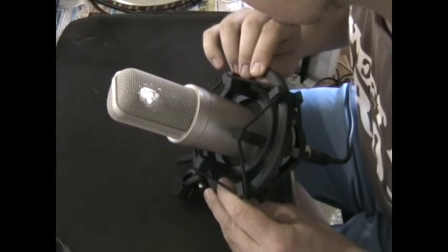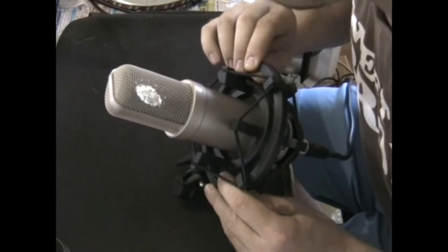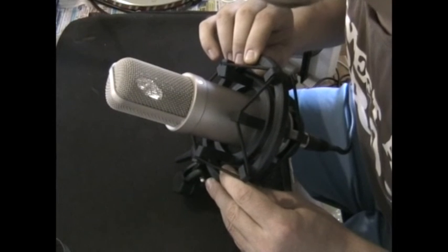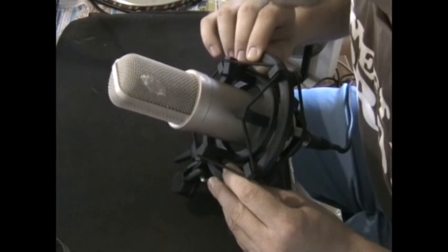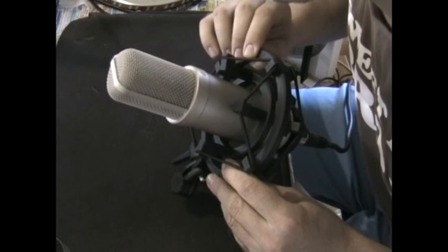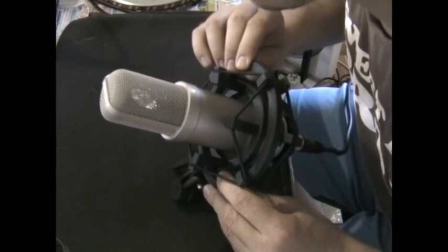And here we have a Rode NT1, a large condenser diaphragm. 1, 2, 3, 4, 5, 6, 7, 8, 9, 10, 10, 9, 8, 7, 6, 5, 4, 3, 2, 1.